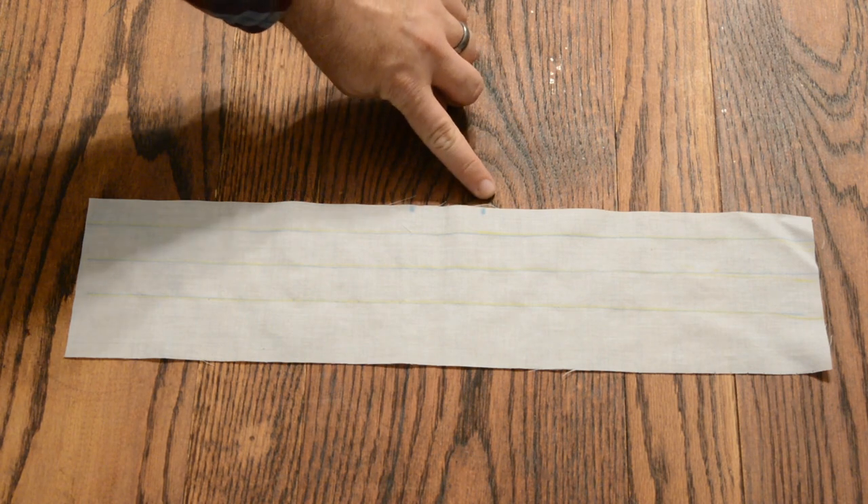Transfer the elastic casing lines and the strap lines from the back waistband pattern piece to the back waistband fabric piece. The first casing line is located 5/8 inches away from the top. Each casing line after that is located 1 inch from the previous line.